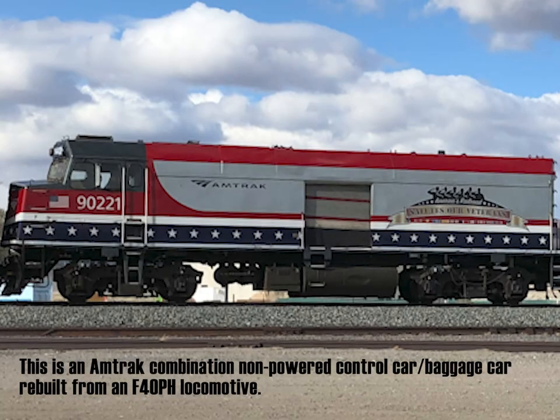Another way is to have a locomotive at one end and then to have some kind of cab at the other. This is sometimes done with passenger cars with a cab at one end, or the use of a specially built car that is used as a control car.